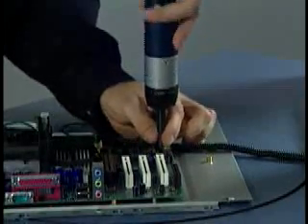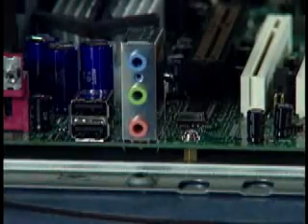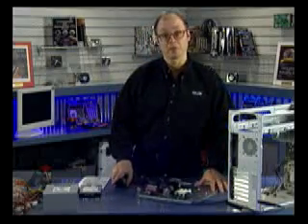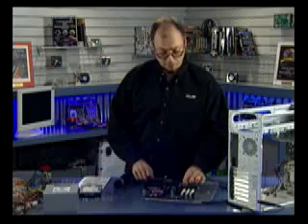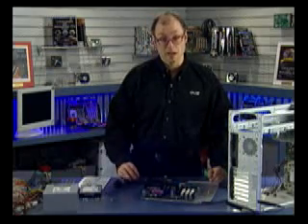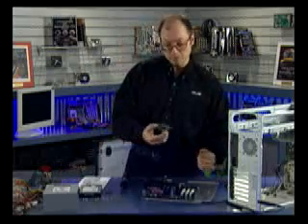All six screws are now installed, so the motherboard is firmly attached to the tray. I also installed the AGP support bracket on the AGP slot — this bracket provides additional support so the AGP card isn't likely to walk out of the slot, which can damage both the card and the board.